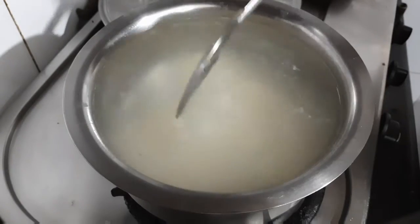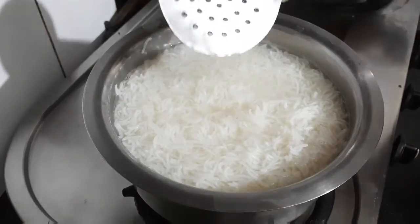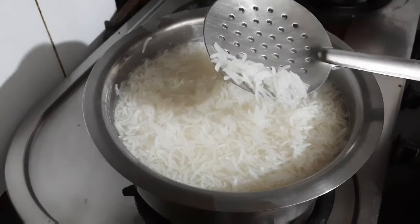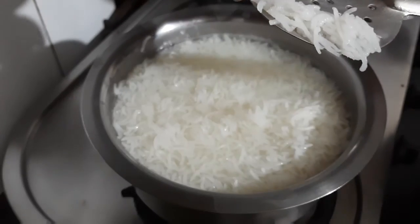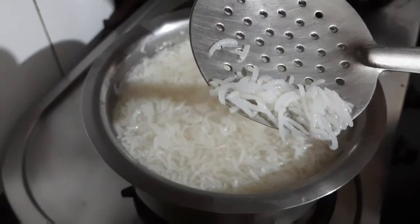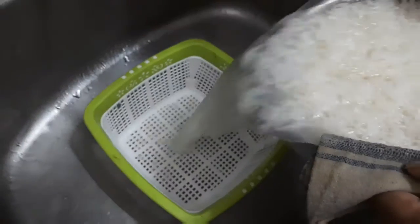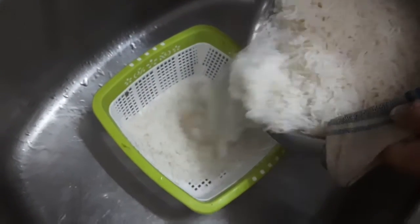Now let the rice boil for around 8 to 10 minutes, or until they are soft. You can eat a grain or break it — they will break easily, which means they have been boiled perfectly. Do not over-boil them. Now strain the rice and keep them aside.